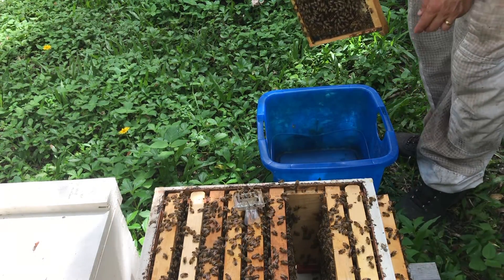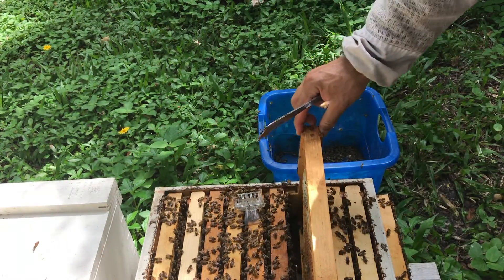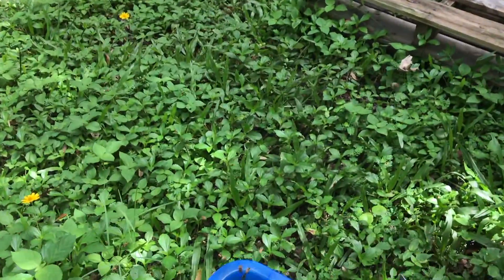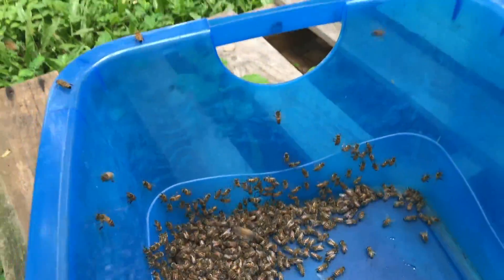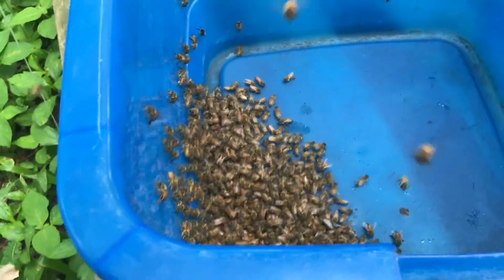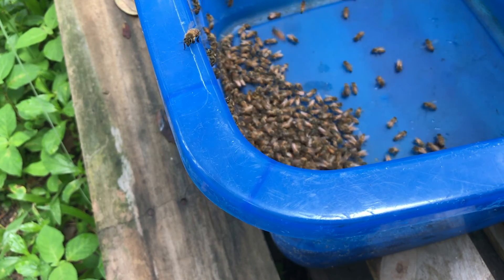I'm going to grab this bin right here and shake the bees right into it — one, two, three. I'll give it a quick look to make sure there are no queen cells. All the young brood and nurse bees are going to stay right in there. You know those are the nurse bees because they're not going to fly out. The ones that fly out are no longer nurse bees — you don't really want those.